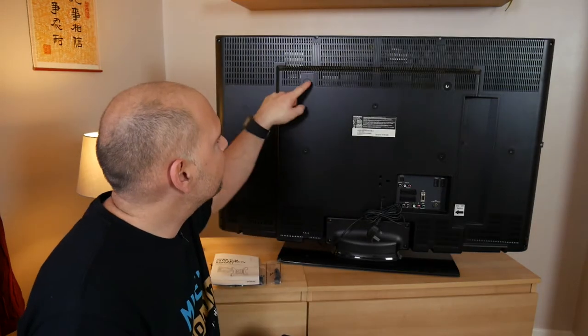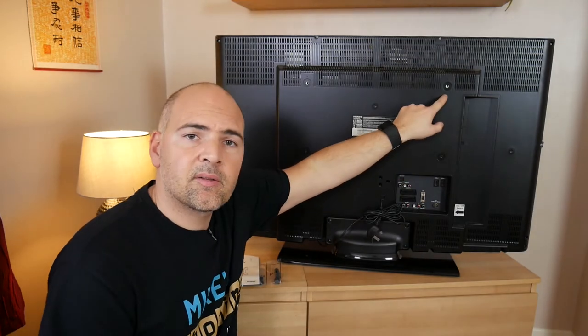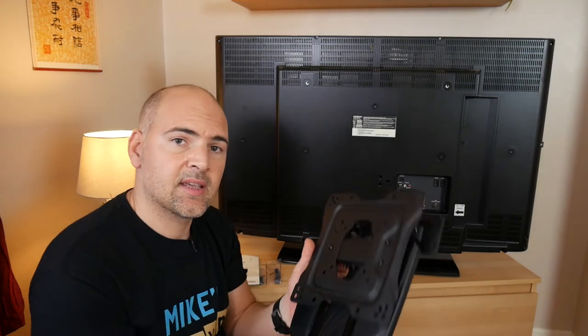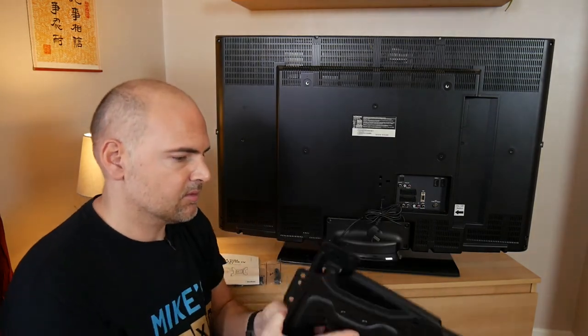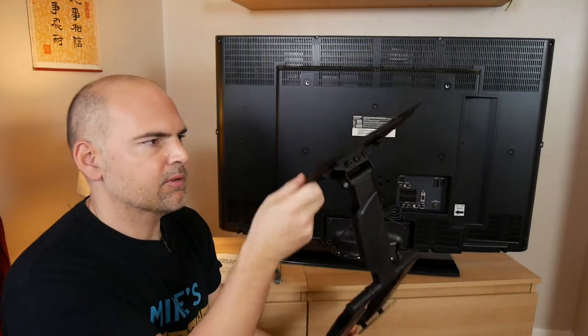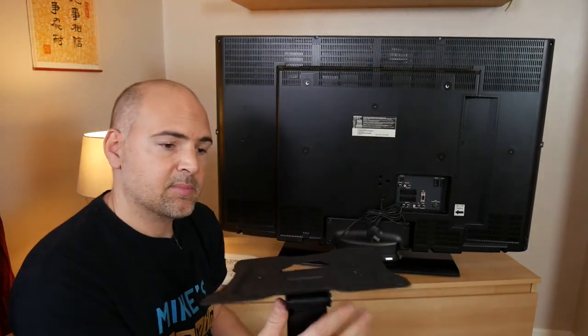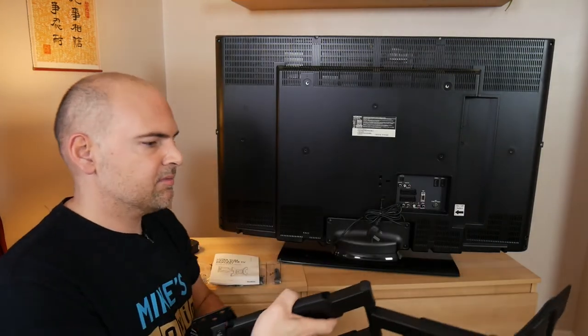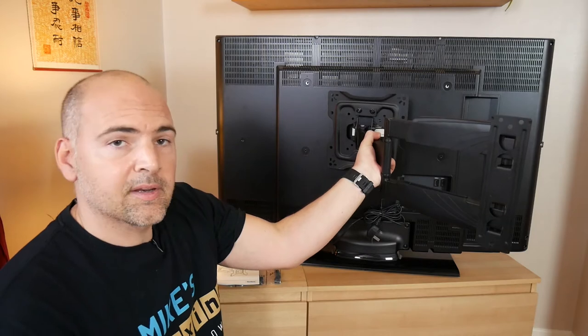So this is the back of the TV and these are the VESA mounting holes, whatever you want to call them. And this is the VESA bracket — the Von Haus bracket — as you can see it cantilevers and moves around and there's all sorts, but obviously this bit here isn't quite big enough to fit those holes.